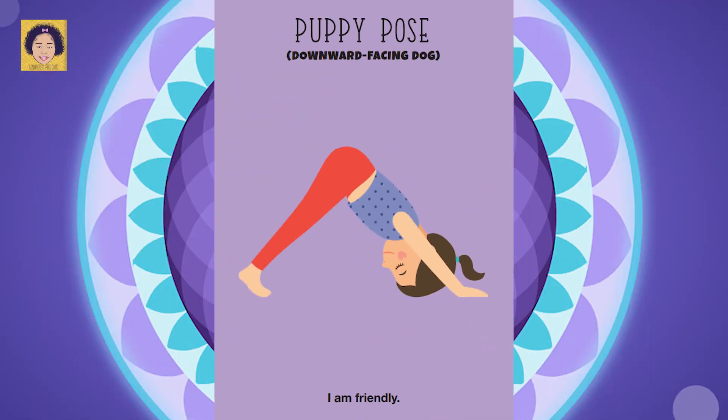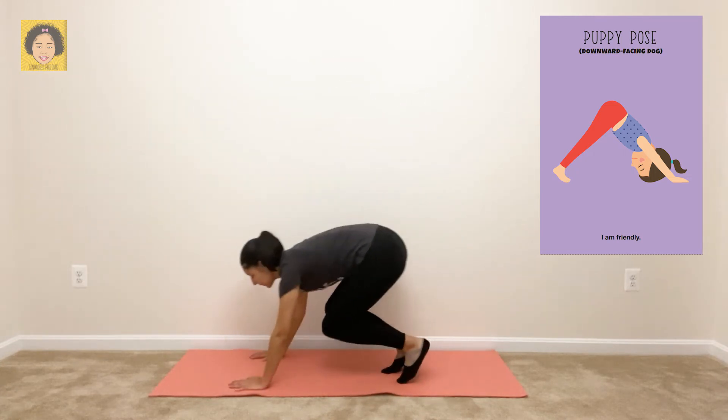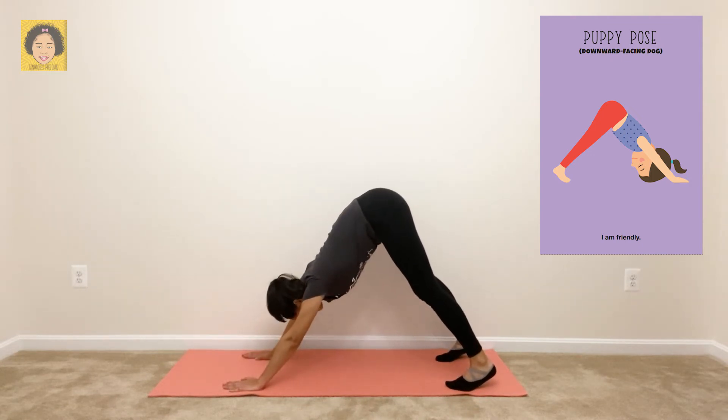Next is puppy pose — downward facing dog. Repeat after me: I am friendly. For puppy pose, you want to start out on all fours. Then lift your knees off the ground, bottoms to the sky. Make sure that your heels are off the floor and push your chest towards your knees. Breathe in through your nose, breathe out through your mouth.